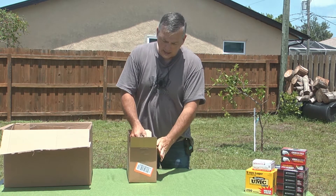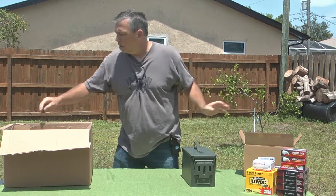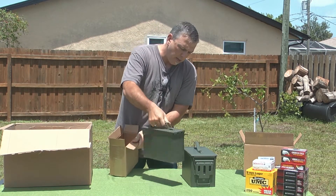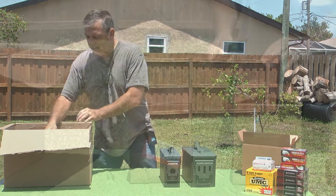Here we have the .50 cal can. We have a .30 cal can. You can see how it comes from Amazon — very, very nifty packaging, no wasted space.